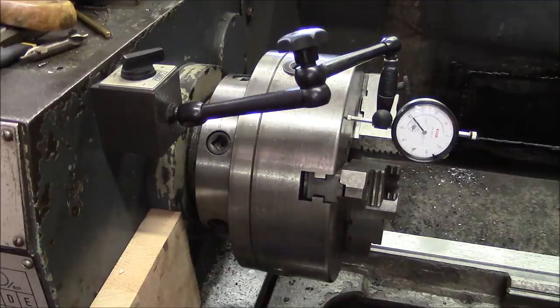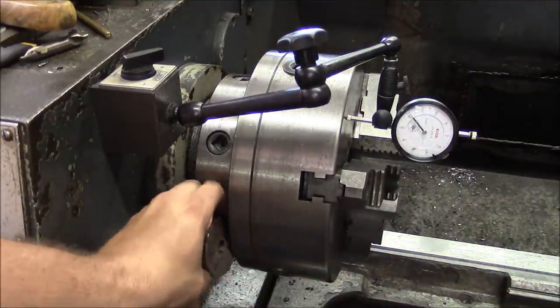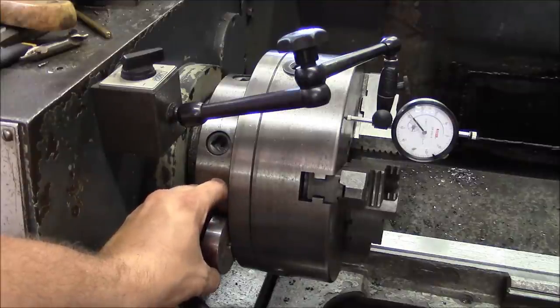Roughly the same test now but for axial movement — and there's nothing. Spindle bearings are fine.